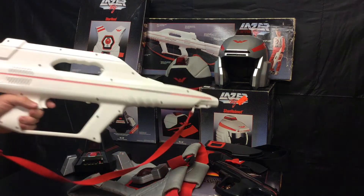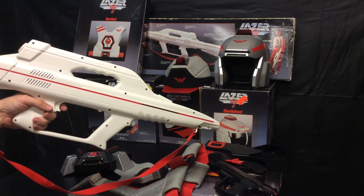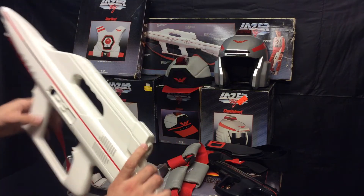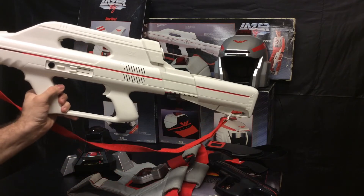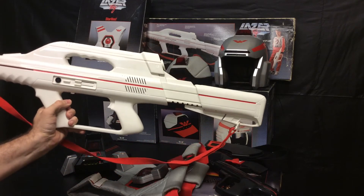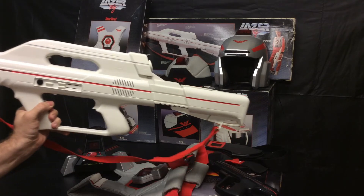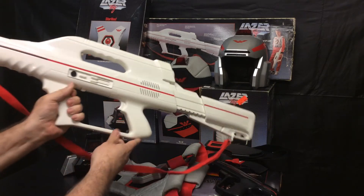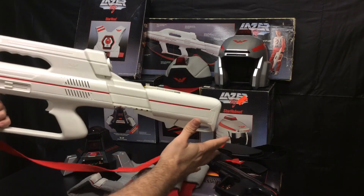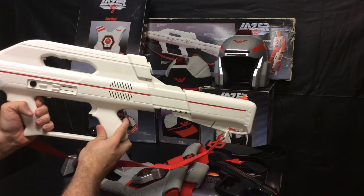My most favorite is the rifle — the Starlight Rifle. This thing is just incredibly awesome. It has a folding stock. These are really, really rare; there weren't a lot of these made. Most people only saw the Starlight Pistol. To have a working rifle is pretty rare, but it's just awesome to have this here.